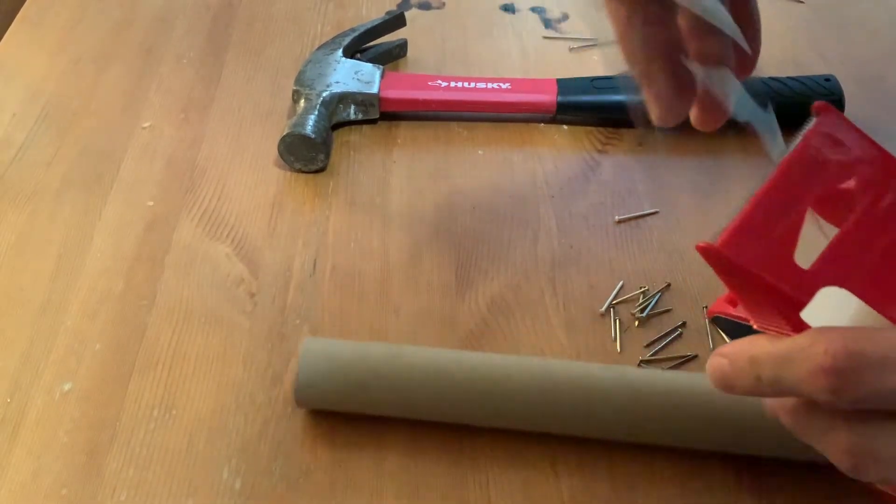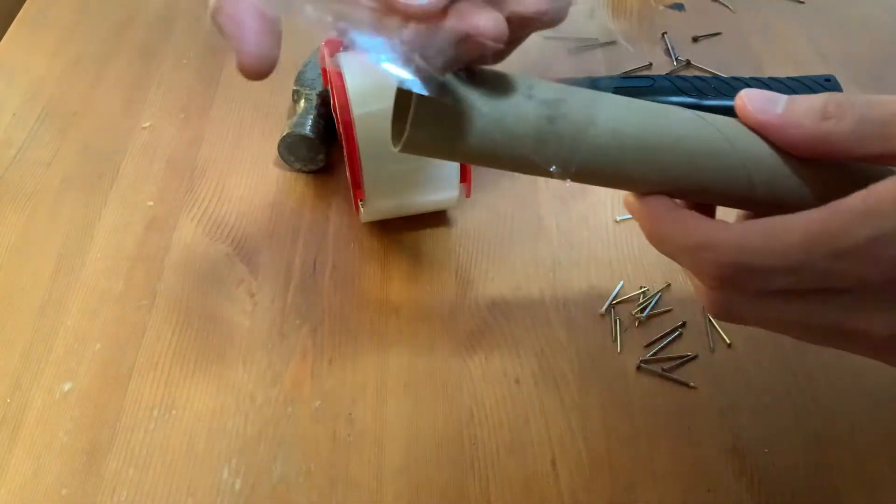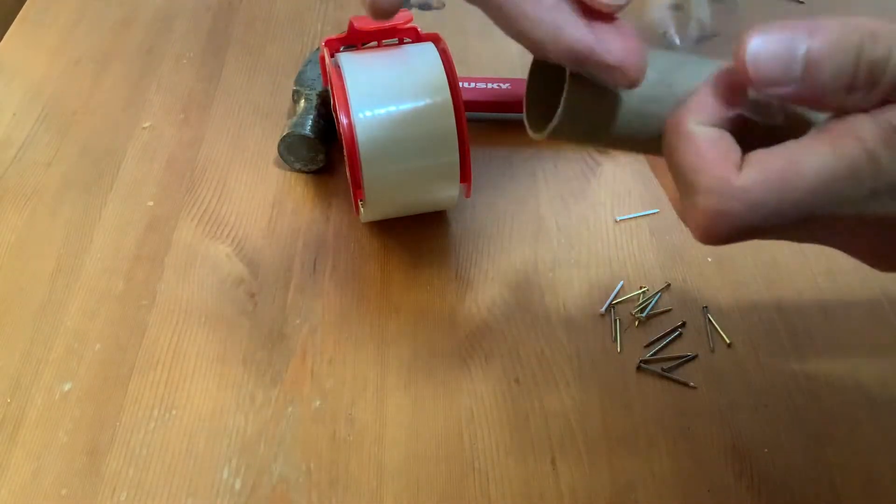Take some packing tape and block off one end of the tube. This way, your rice mixture won't fall out one end of it.